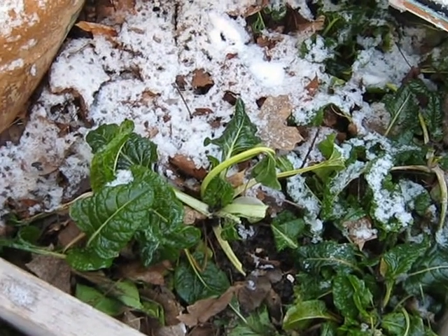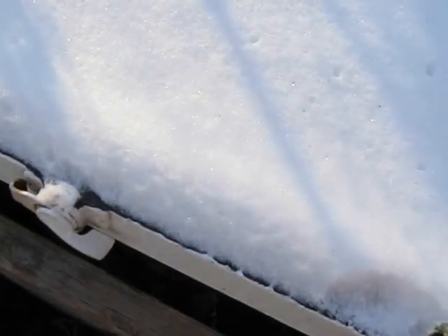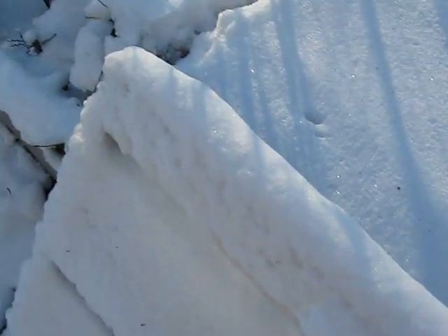They're doing pretty good. Some of the taller ones are frozen, but I've been picking them and they've been handling the weather fine.